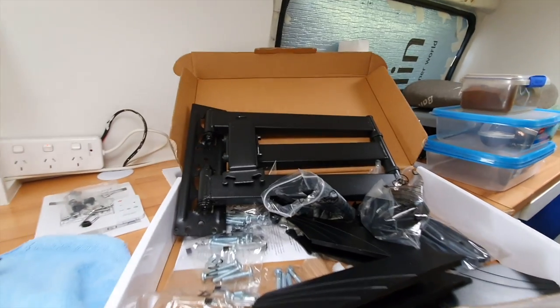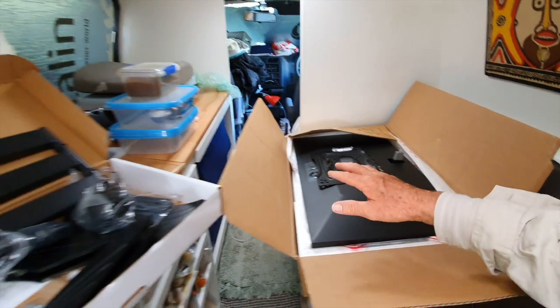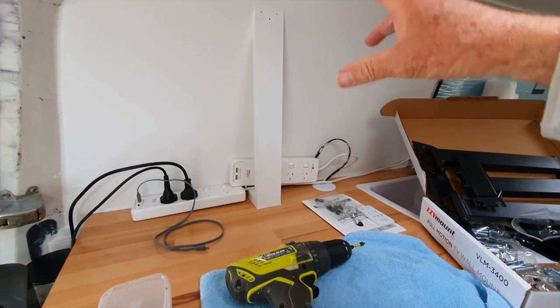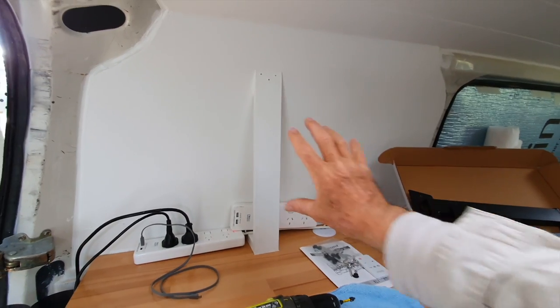Okay, a bit of an update. I'm up to doing the computer screen, mounting that onto the wall and there's a bit of a glitch. So here's the thing. That's the wall bracket, that's the monitor. I figured out this thing — the bracket's gonna mount on that and then it'll pull out and push back in.